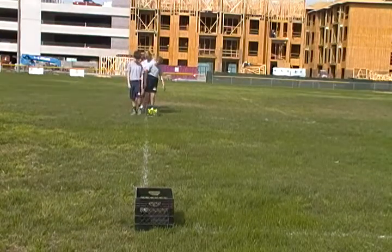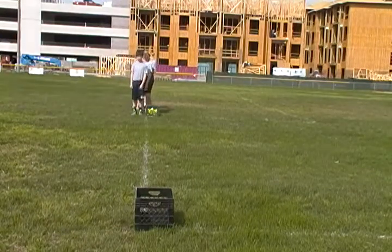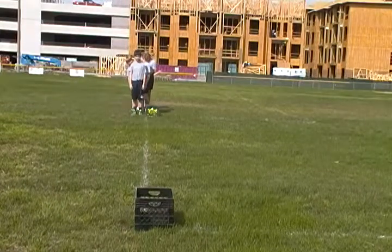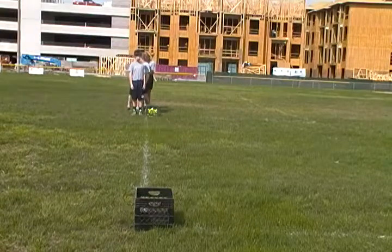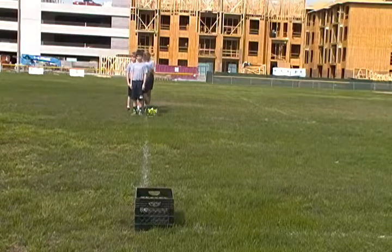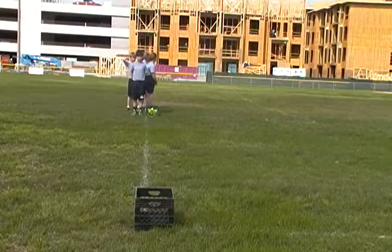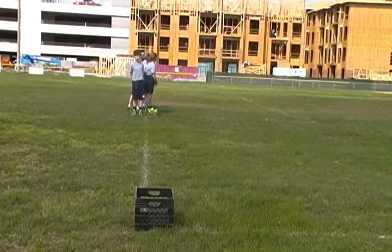Station number two. The children will run, pick up a ball out of the bucket, run, place it in the other bucket, run back and touch the next child's hand, who will then pick up the next ball. The students are working together to see how fast they can take all the balls from one bucket and move it over to the next bucket.